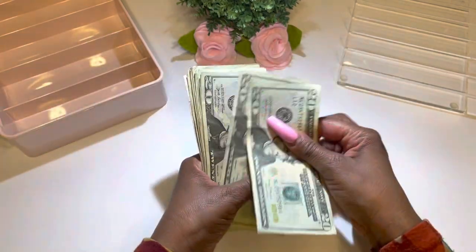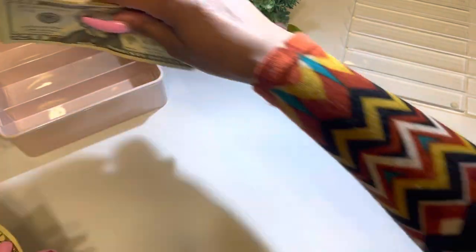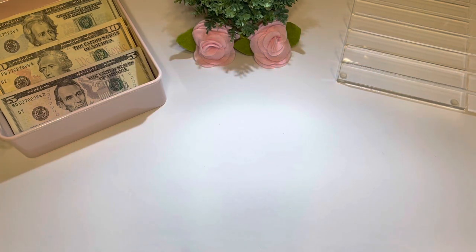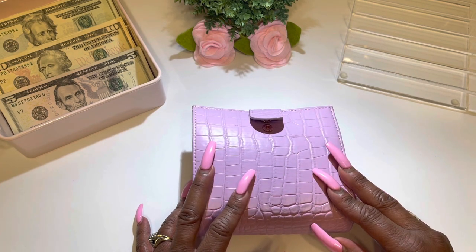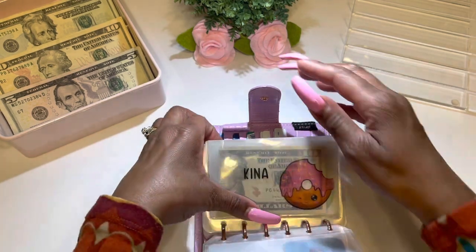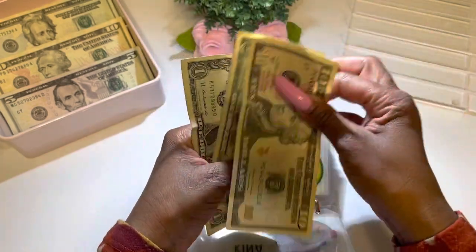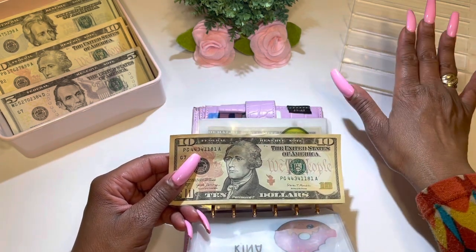I'm going to place the money over in this cash tray and separate them. Then I'll get my wallet and see how much rollover money I had left over from the last pay period. The first category is Kena — let's see how much money I have left over. I have $10, $11, $12. I'm going to place my rollover slash leftover money in this cash tray.